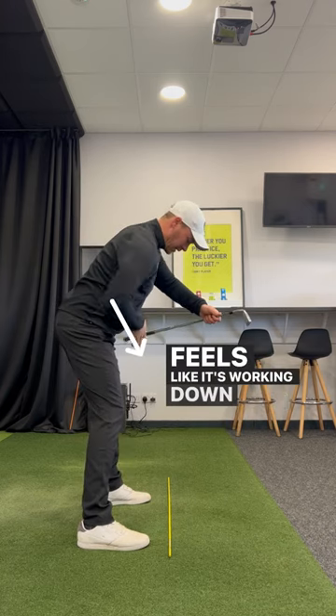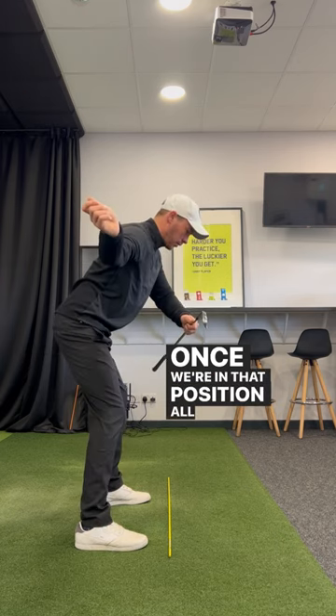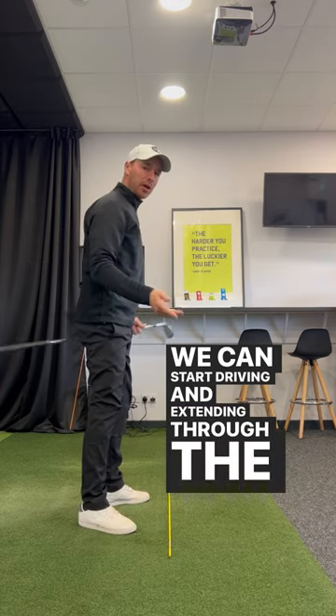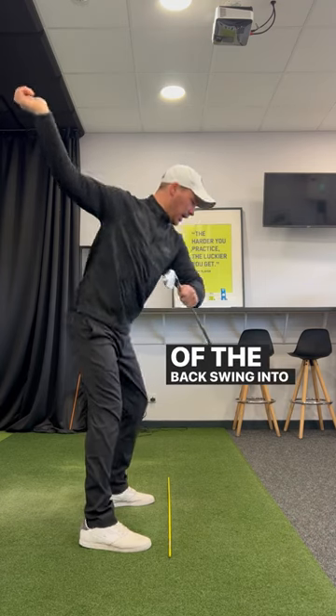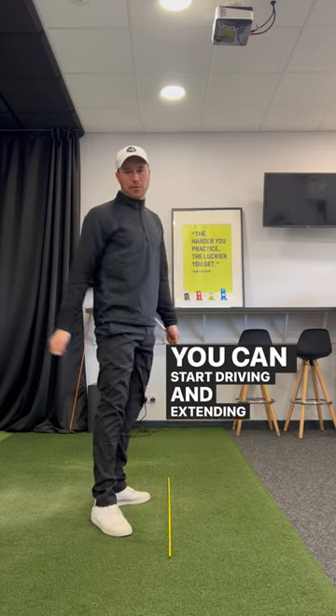It feels like it's working down to the left of my front foot. Once we're in that position, that's where we can start driving and extending through the golf ball. If you're extending too early, you've missed that moment to go from the top of the backswing into your delivery position, where you can then start driving and extending through that ball.